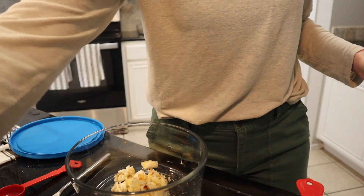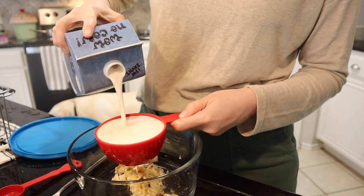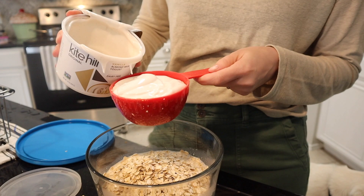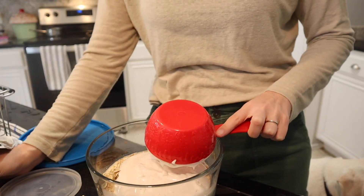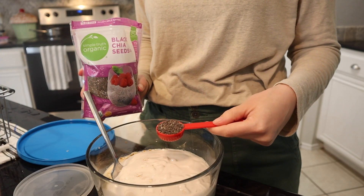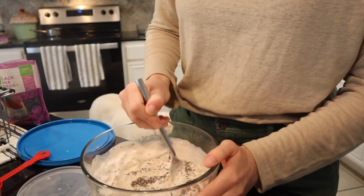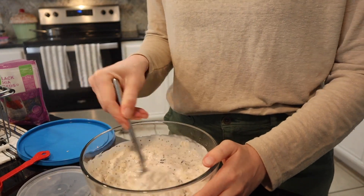Then I've got a cup of milk, a cup of oats, and a cup of yogurt — it's not quite a cup because I have something else I want to make with it, but it's close enough. And two teaspoons of chia seeds. Going to mix this up and this will be breakfast for me and the girls for at least a day, maybe two.